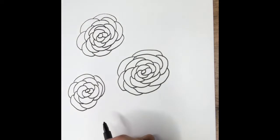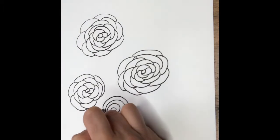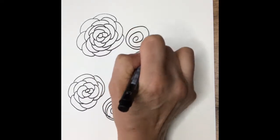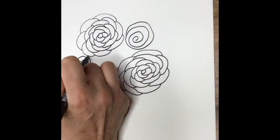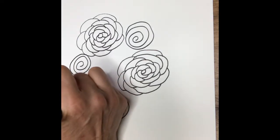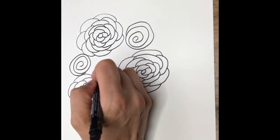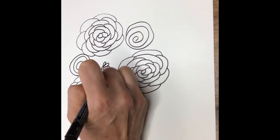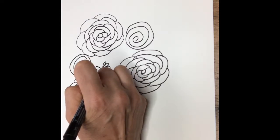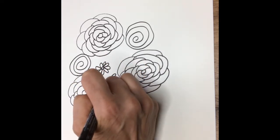Now I'm going to add other things to my picture, like some swirls just for interest — doing different sizes and shapes. Then I'm going to add some little daisy flowers in the center. The daisy flowers are just drawn with a circle and then some petals around and around, just to make it look more interesting.